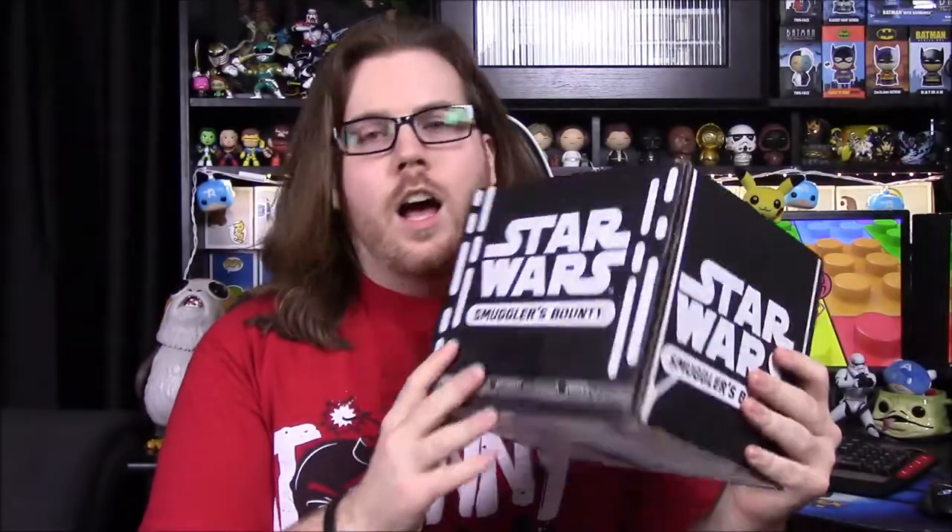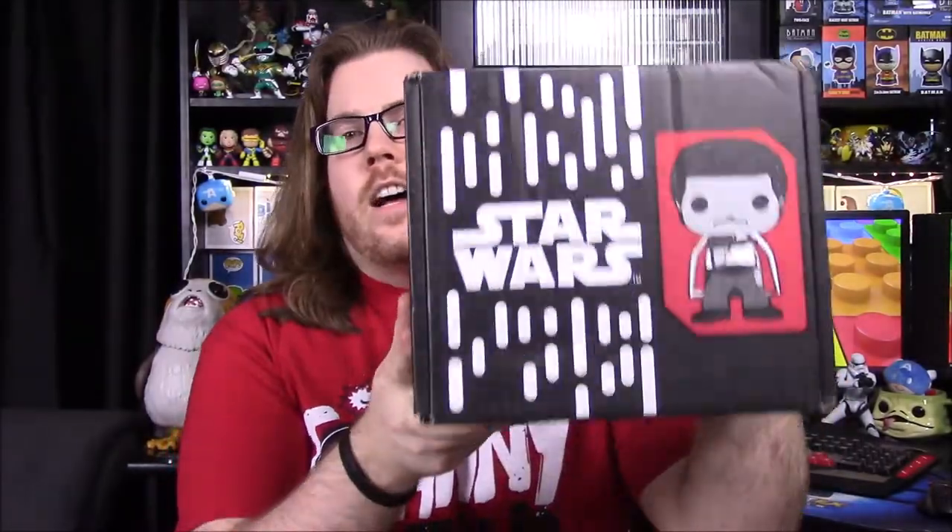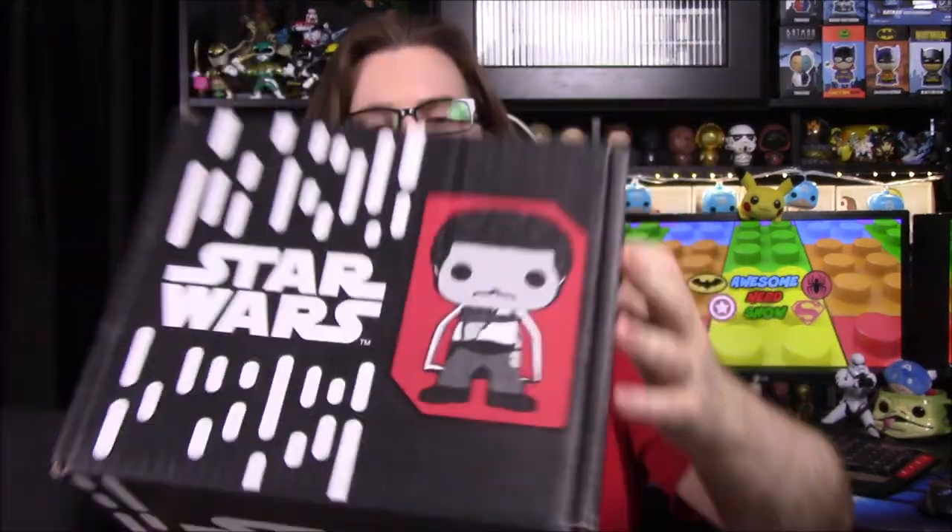What's up guys, Austin Nerd Show here, and today we're unboxing the Star Wars Smuggler's Bounty, our last remaining Funko box. Today it is Han Solo — or Solo themed — for the movie Solo, and we have a picture of Lando on the front, so let's see what we get in here.